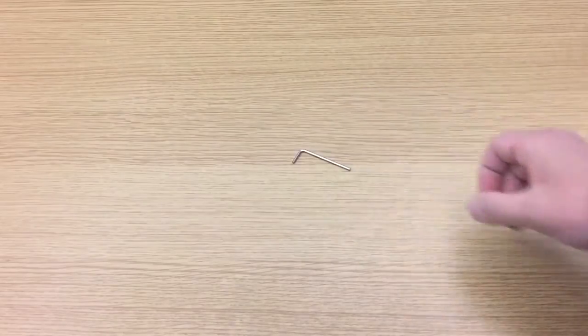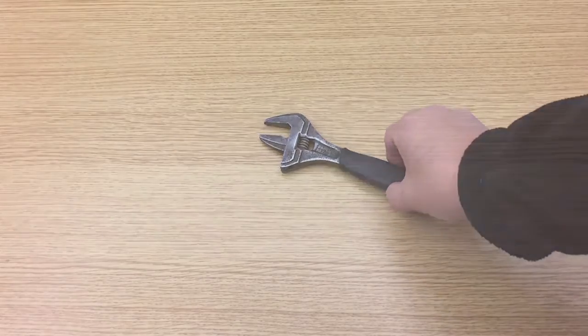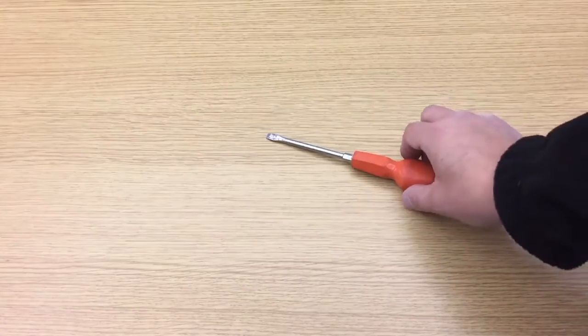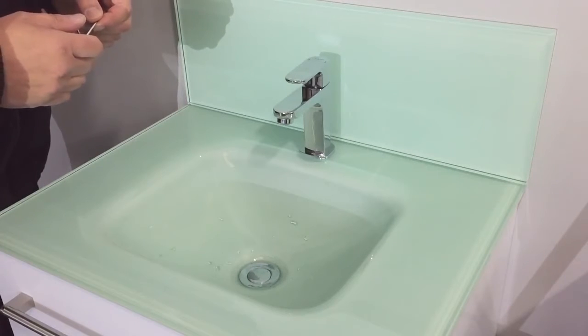For this job we will be using the Allen key, which will be supplied with your tap, an adjustable spanner, and a flat bladed screwdriver. I'm now going to demonstrate how to remove and refit a Flova flow control manual cartridge.